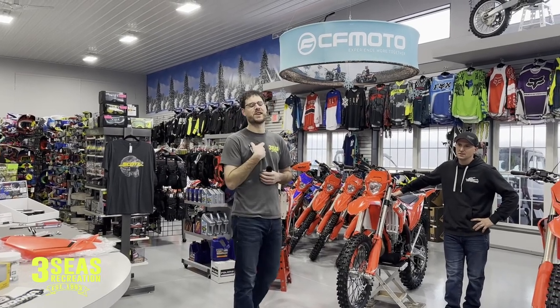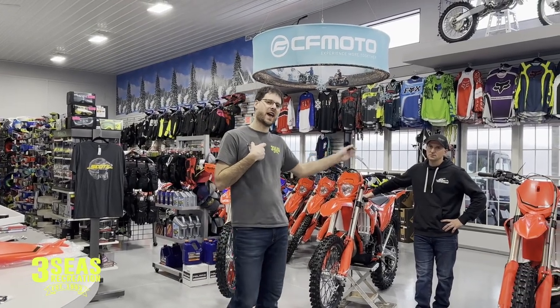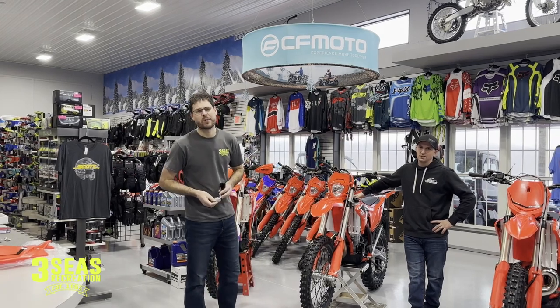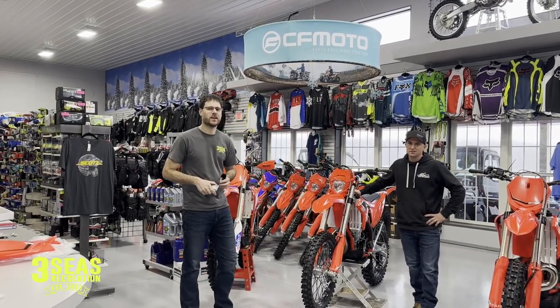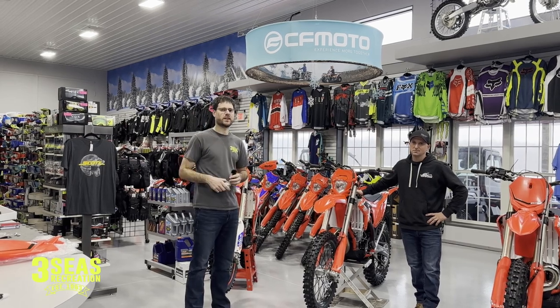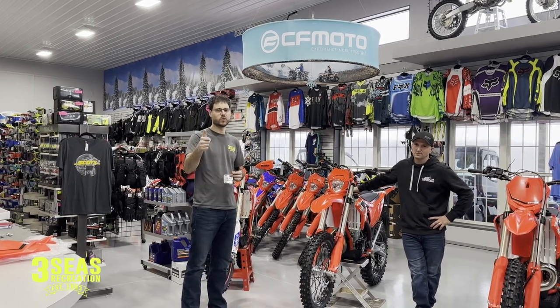Hey, welcome back to our channel. This is Jared from 3Cs and I've got my good friend Adam Johnson. He is my fabricator — he does a lot of that kind of stuff on the side and even makes some really cool buggies. I'll put some pictures in here of all the stuff he's actually built in his garage, which is really cool.